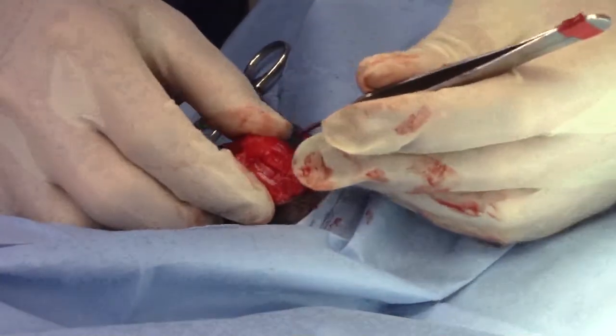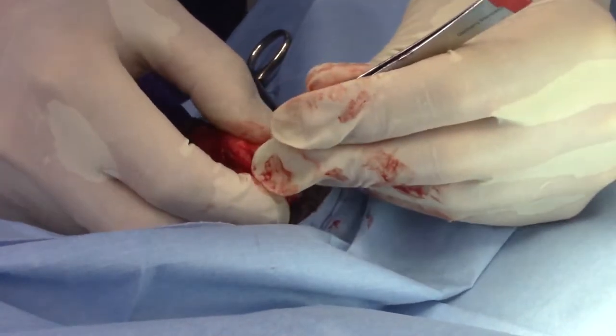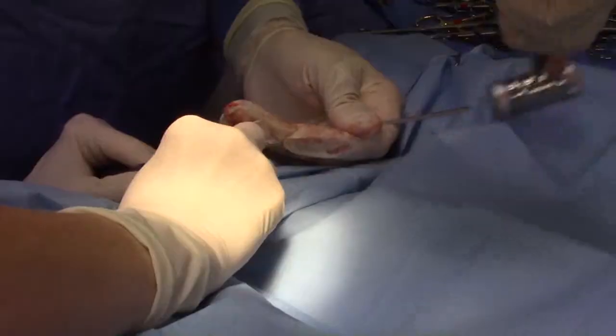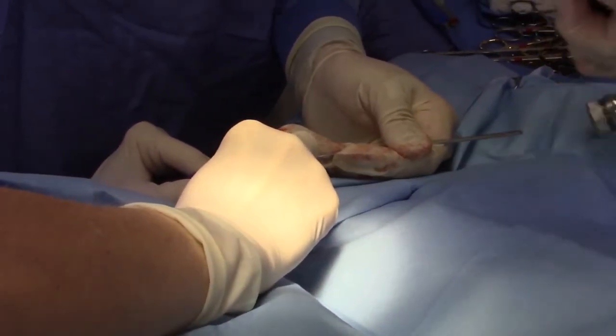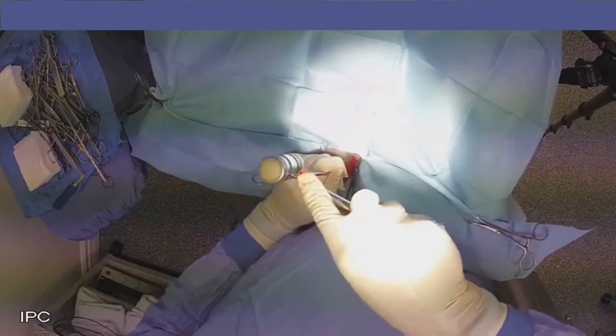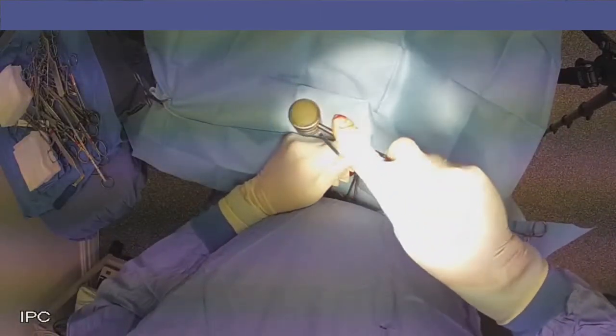Now that I have deepened the trochlear groove, I replace the trochlear block and am pulling the patella back in place where it's supposed to be. We don't need to do anything else to secure the trochlear block in place — that strong patella ligament will hold it in place until it heals.